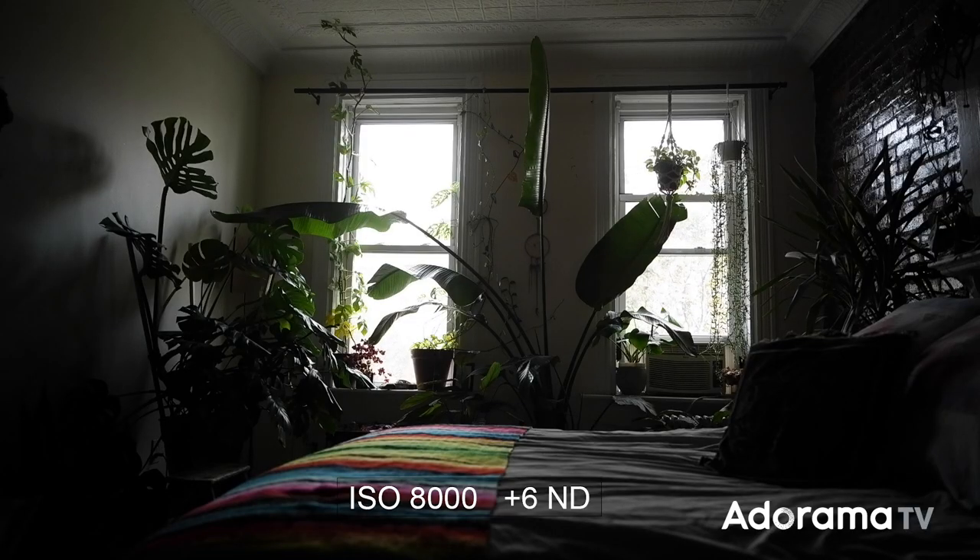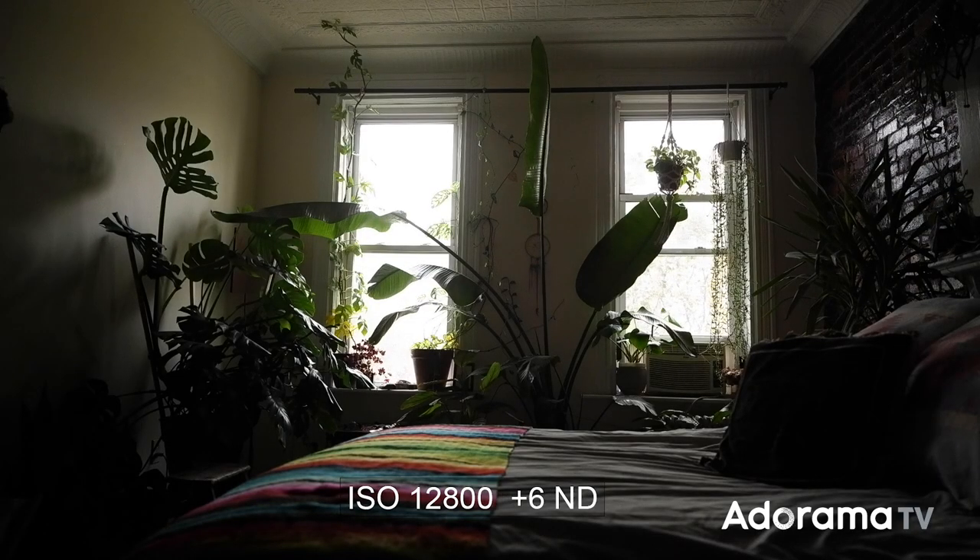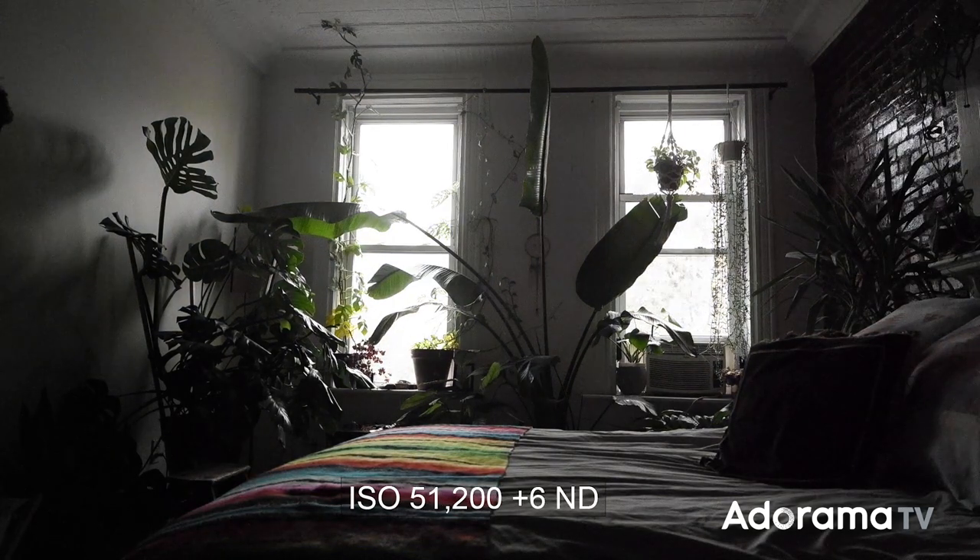The shutter is fully electronic to ensure completely silent operation when taking photos. If you're used to thinking in terms of shutter angle and not speed, you can change between both in the options menu. The Sigma FP has you covered even in low light situations — once you turn on the expanded ISO capacity, you can shoot up to 102,400 ISO.